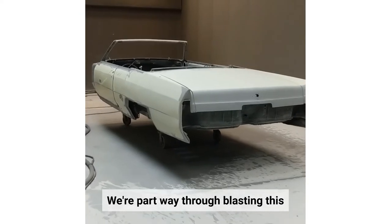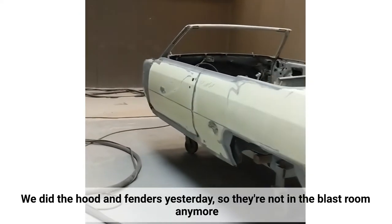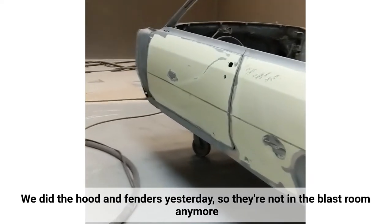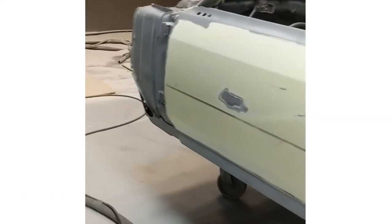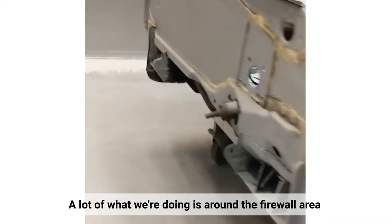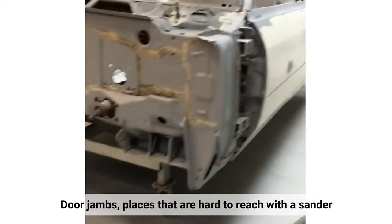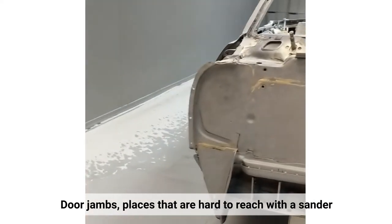We're about part way through doing this. We did the hood and fenders yesterday so they're not in the blast room anymore. A lot of what we're doing now is around the firewall area and door jams — places that are hard to reach with a sander.